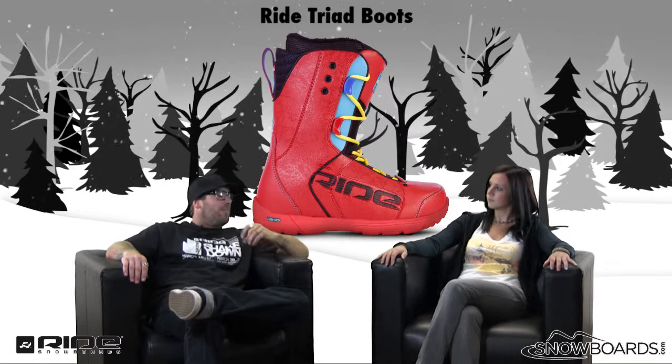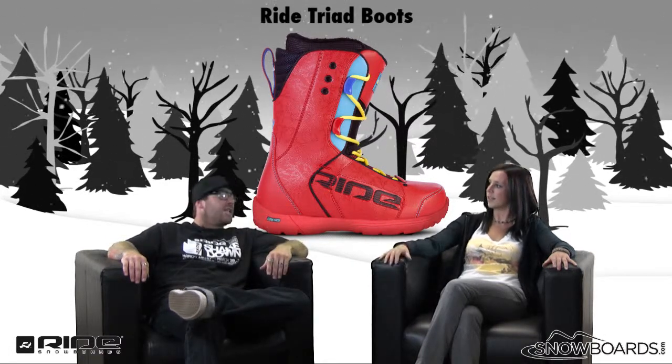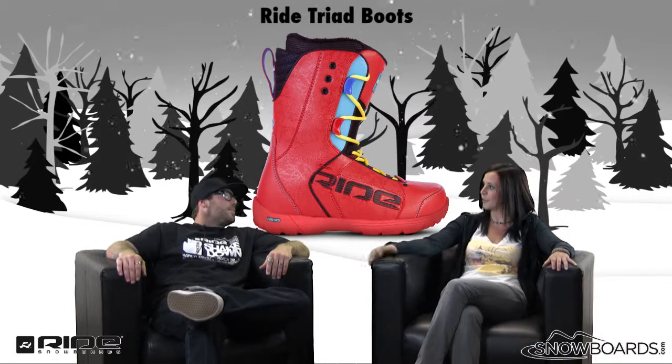The support is there, but it's also soft at the same time — supportive where you need it, but still gives you that feel, that board feel that you want.